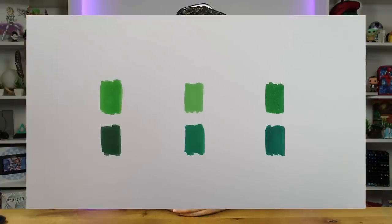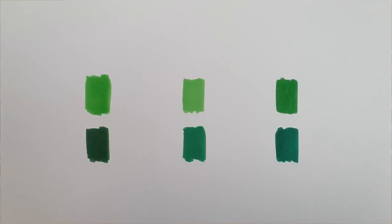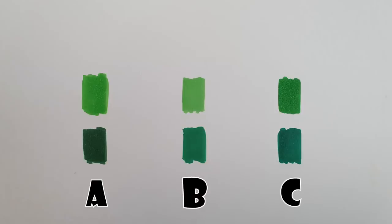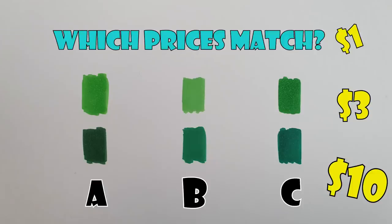Before we go any further, there is one thing I'd like you to do right now, and that is to leave a comment regarding this sheet of paper. We have three different markings — A, B, and C — each one different and at a different price tag. One is $1, one is $3, and one is $10. I'm not going to tell you which is which. Leave your answer in the comments, and at the end of the video I'll reveal which is which — I think you may just be surprised.